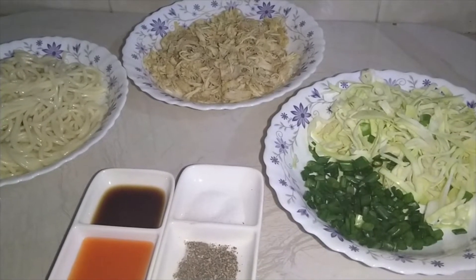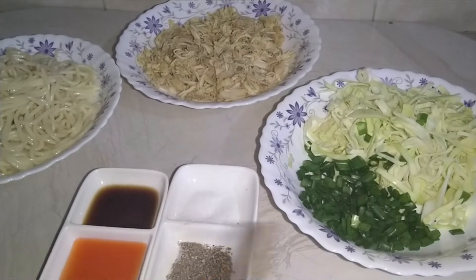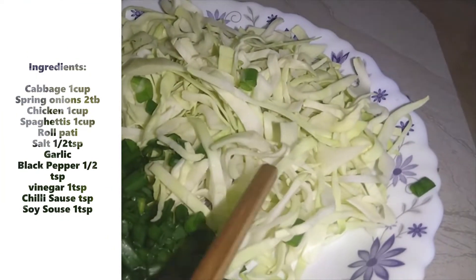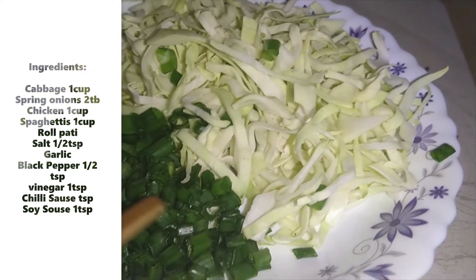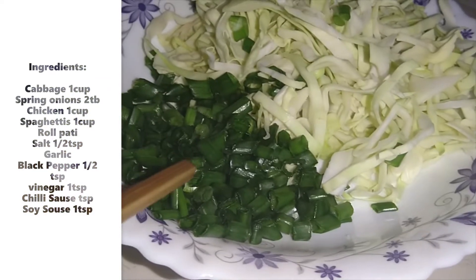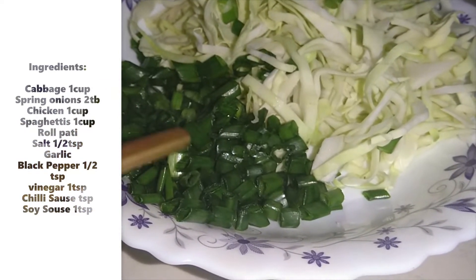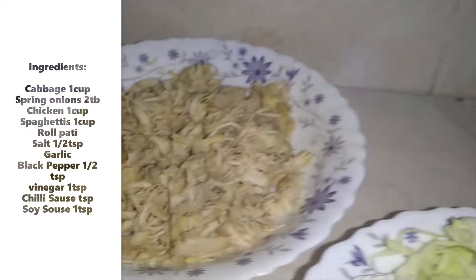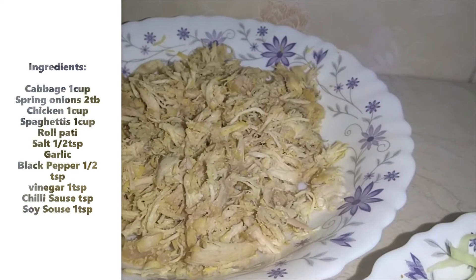I am making chicken spring rolls. I took the onion with a cup and chopped it long, and chopped it. I took the spring onion with 2-3 tablespoons. I boiled the chicken and shredded it.